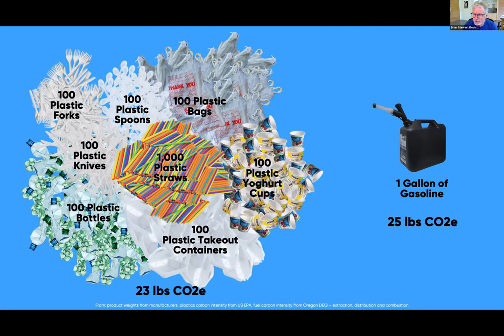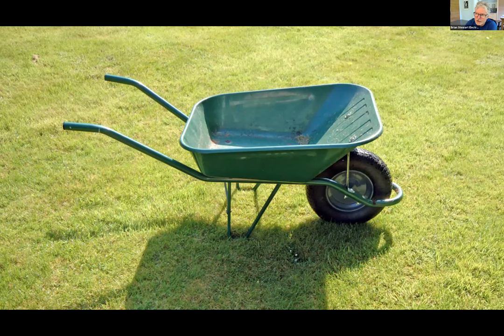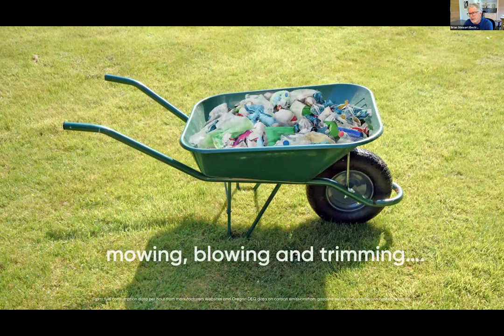If plastics help you visualize carbon emissions that we can't see, even just weekly maintenance for a typical home in the United States — mowing, blowing, and trimming — you're emitting the equivalent of a wheelbarrow full of plastic trash. Imagine you have your nice beautiful lawn after it's taken care of, then you sprinkle a wheelbarrow full of plastic trash around it. That's the impact of a single week of gas-powered yard maintenance.